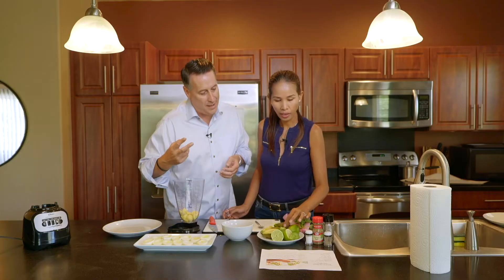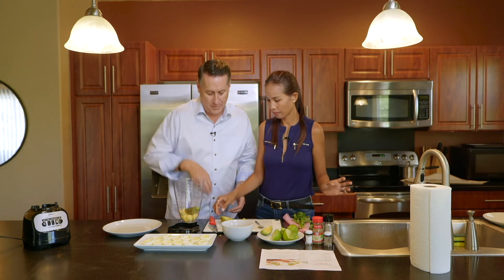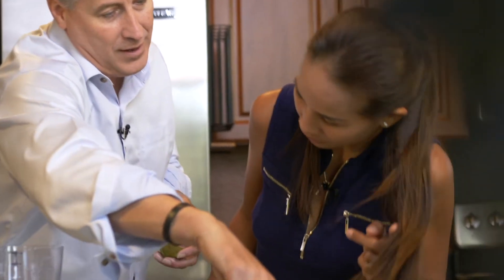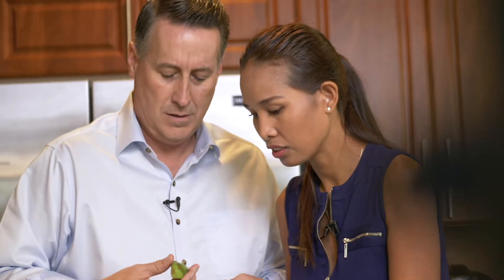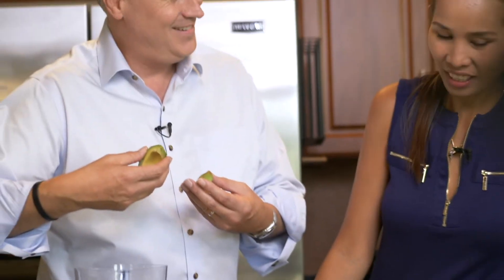Now we're going to add the avocado to the blender and mix it up. One and a half avocados. So just use this — that's a half, that's a half. It says one and a half, doesn't it? One and a half avocados. I put two — where's the other half of this one? Are we going to put these in? Yeah.